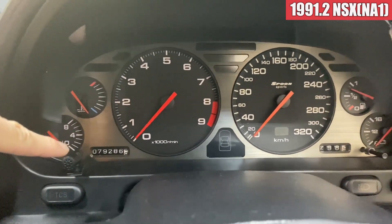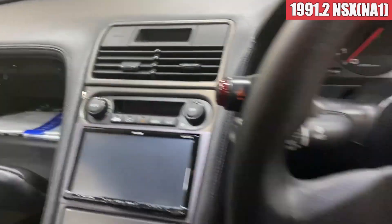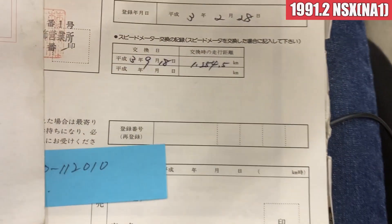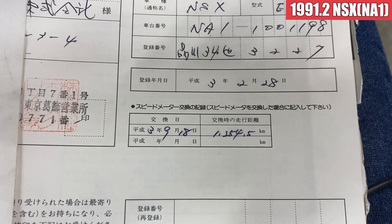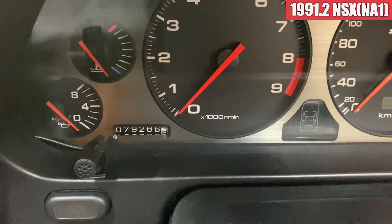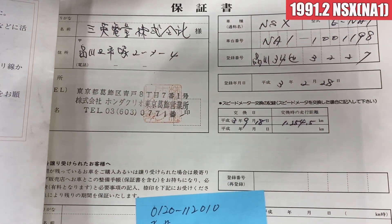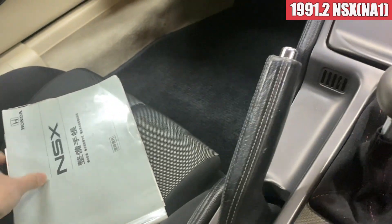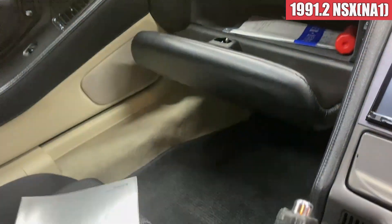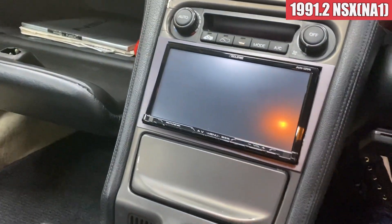メーターはスプーンの320kmに交換がされています。現在は79,286kmという感じです。記録簿も残ってます。平成3年9月18日、12,545kmの時にメーター交換をしていますよということなので、この12,545kmプラス79,860kmをした距離が実走行というような感じになってます。ディーラー確認付きでやってるものになりますので、実走行という感じです。